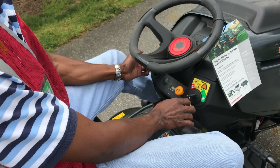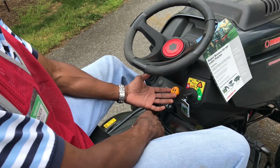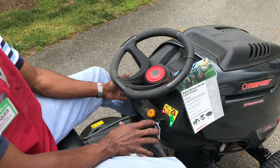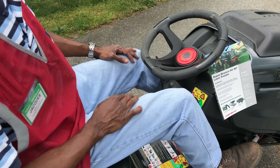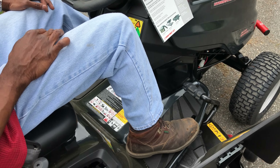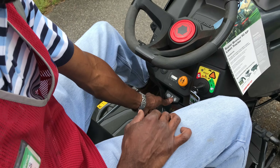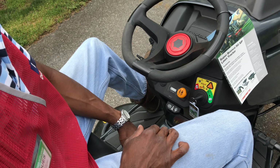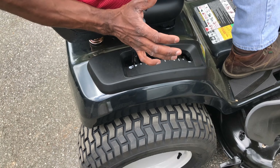Whenever you're driving with any kind of load — especially with the blades running — you want to have it on full throttle. That way there's less strain on the transmission. The forward pedal: the further you push it, the faster you go, and same with reverse. When you're done, push forward, step down, and lock your parking brake.